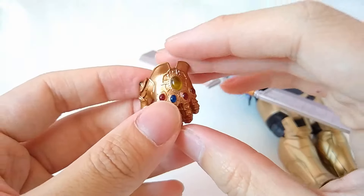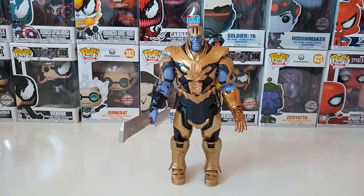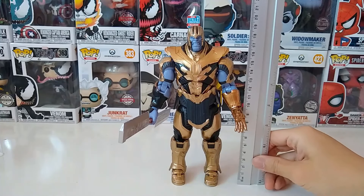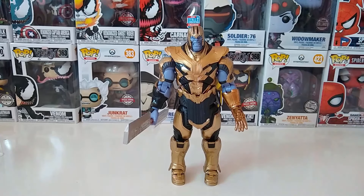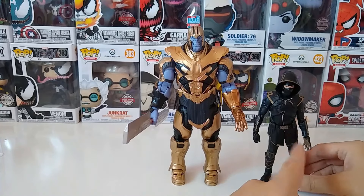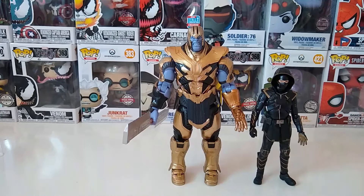Speaking about the height of the figure — as I said, this is quite a huge figure. It's around 19 centimeters, almost 8 inches, so it's quite huge because the normal action figure is usually around 6 inches. I have my Ronin here for comparison — this is the standard Avengers height for Figuarts characters, and you can see how different it is and how menacing this Thanos is.